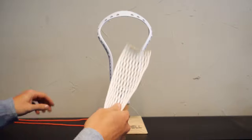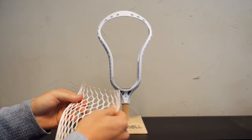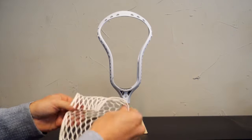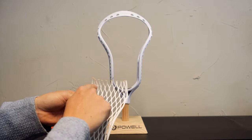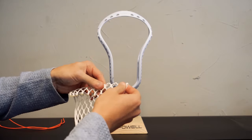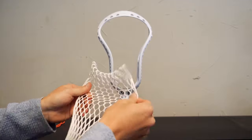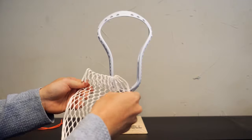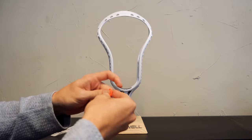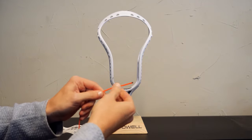To start, you're going to want to grab your mesh and your top string — those are your two materials you're going to need here. Right here we have our Frontier Powell Mesh, and we're going to spread it out a little bit, find the nine diamond side, and count them across right here. The mesh is going to want to turn that way, so we're going to turn it that way. Pinch the top here, make sure it's all spread out and ready to go. Then grab your top string and tie a knot about two inches in from the end, just like that, and we're ready to go.